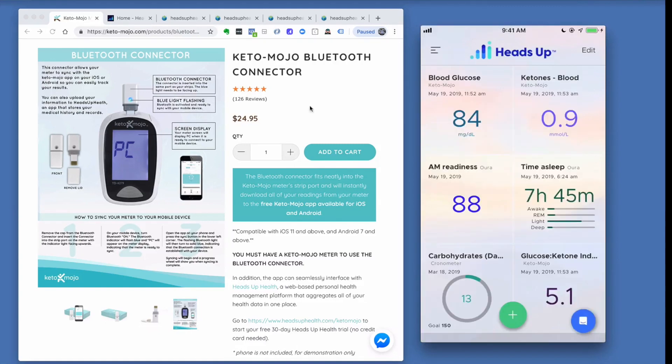That's how you can link up other sources and really see the big picture of your health with your Keto-Mojo data alongside all your other health metrics.